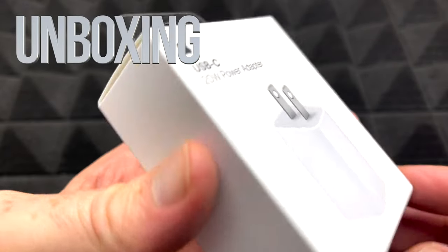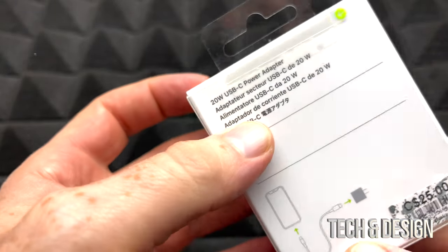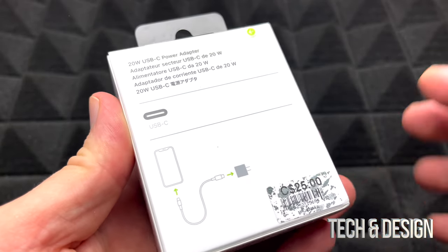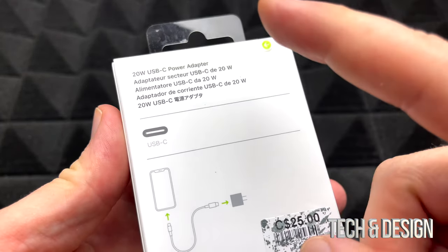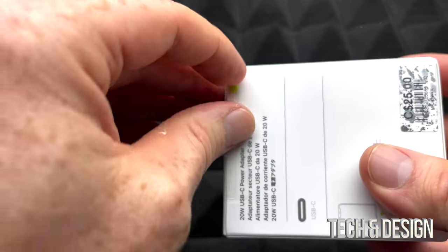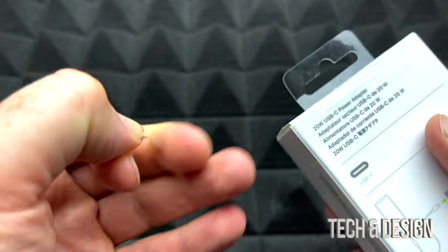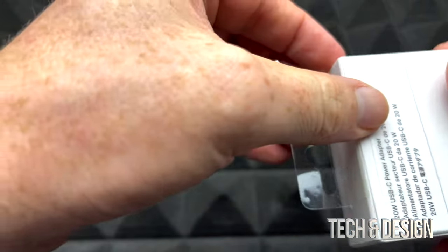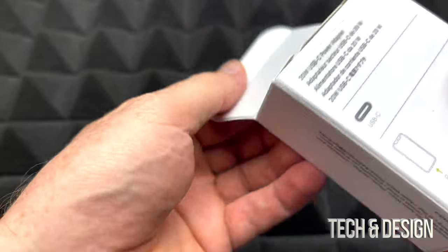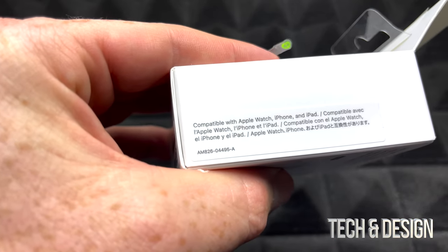Hey guys, this is a really quick unboxing. I know a lot of people asked me to do the unboxing — I wasn't sure why exactly, it's just a charger. Here's the back of it, it's about 25 bucks depending on your local currency. Yes, you can charge your phone, your Apple Watch, and your iPad with this. I'm going to go around the box.